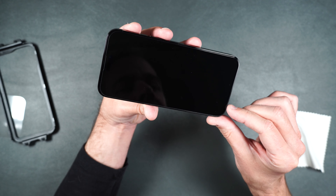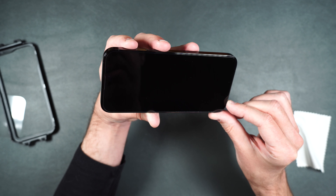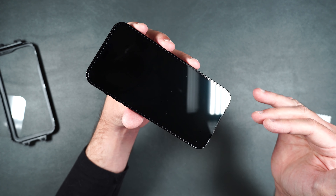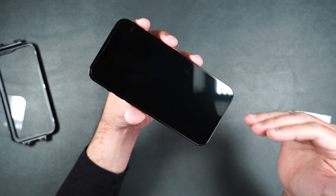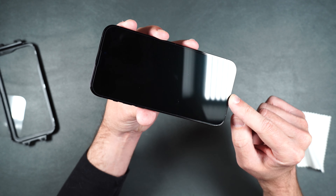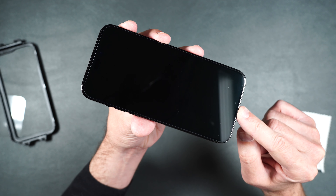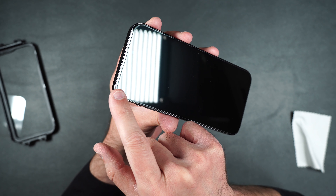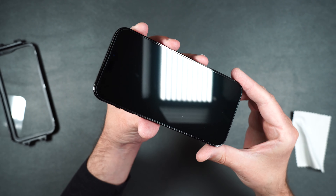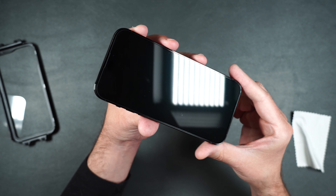Right off the bat, just looking at the screen protector, there does seem to be some sort of misalignment. There's really no way for you to mess this up because it comes with a guide, so this is from the factory. The screen protector comes right up to the bottom of the phone with really no gap, but if we look at the top, there's a huge gap between the top of the phone and the screen protector. I'm not sure why that is, but that's strike number two.